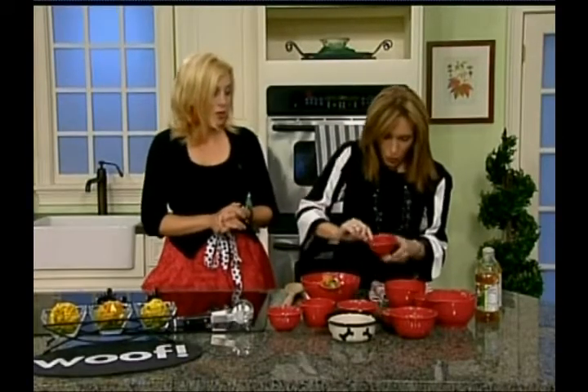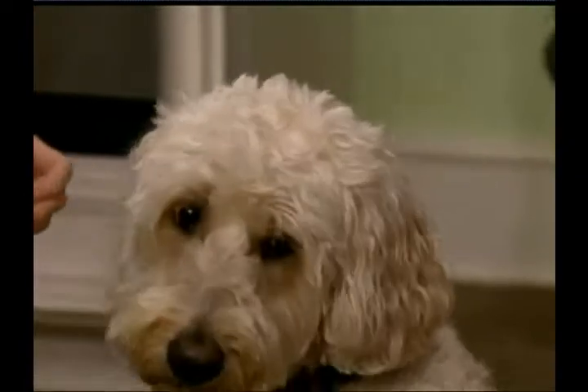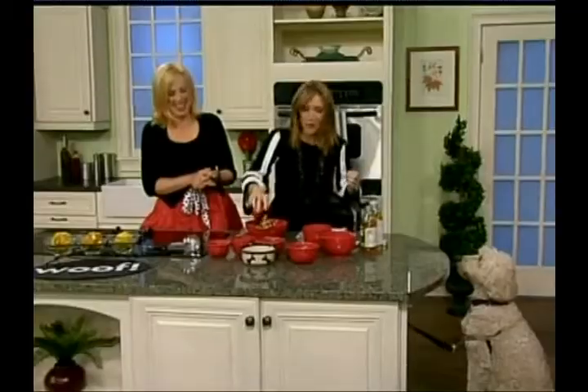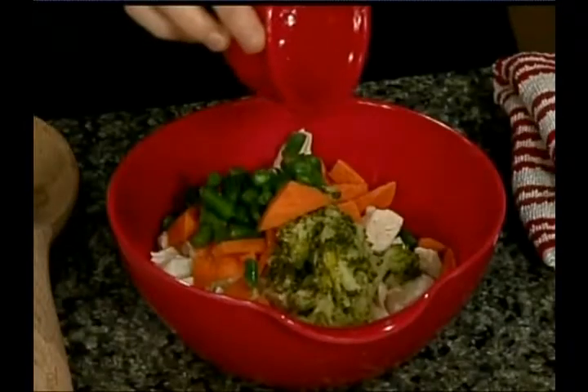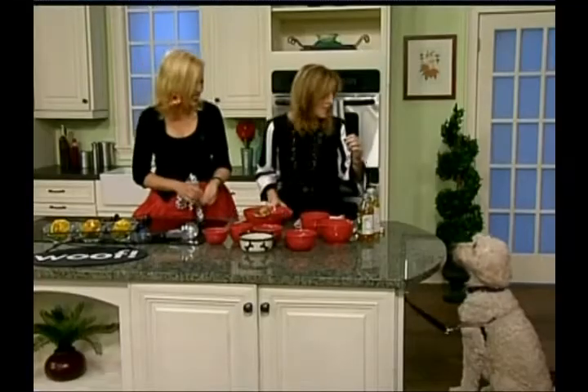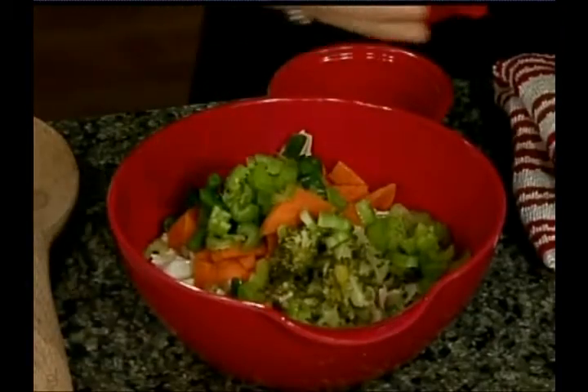Then we have the green beans — a fourth a cup of cooked green beans. Maybe when it's all mixed in the salad she'll like it. You'll love it in this salad, Freepy, I promise. So then we have some celery — a fourth a cup of that.